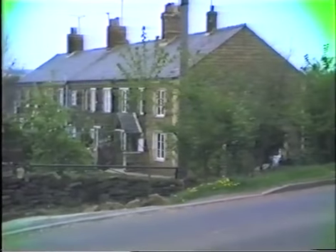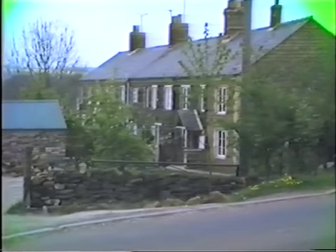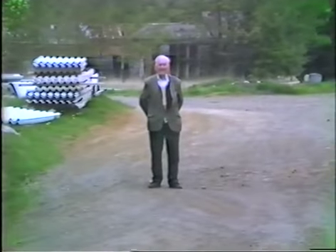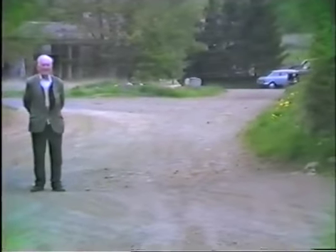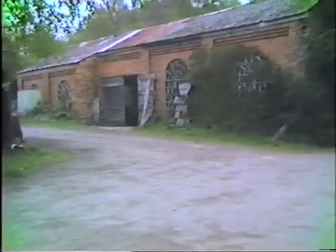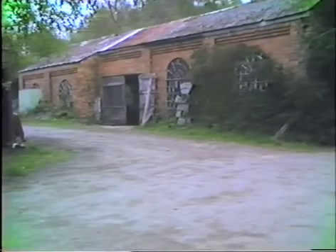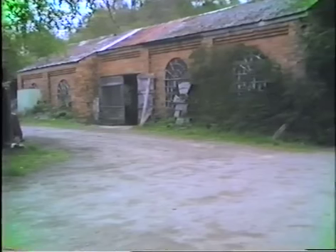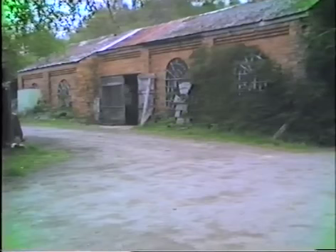We pass the Brimbo Cottages, and on our right, the Brimbo Ironstone Works. Mr. Turnock senior standing in the entrance. All that remains of the steam engine house building. This engine drove a lift which took the filled tubs of ironstone to a gantry at the top of the kilns, where the tubs were then tipped into the kilns.